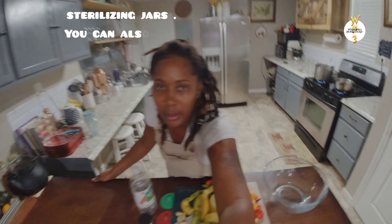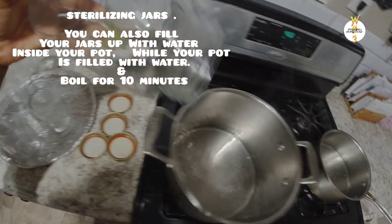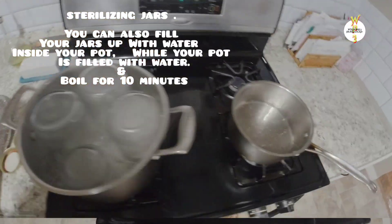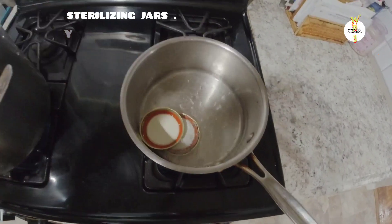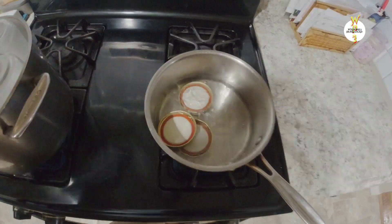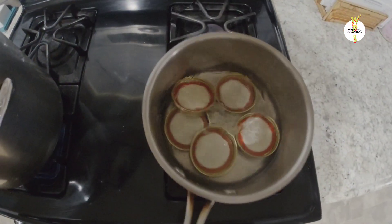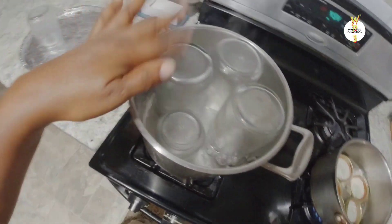I've already washed my bottles and I'm just going to stick them in the boiling water to sterilize. Over here I'm also going to put the lids in the boiling water to sterilize all my covers. You can sterilize them for about 10 minutes.